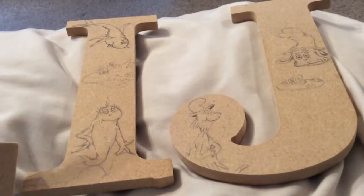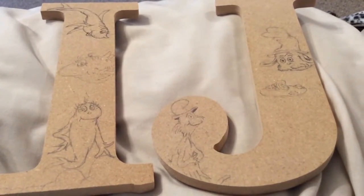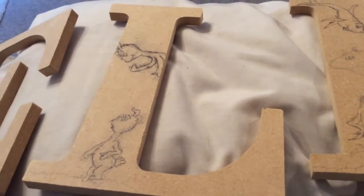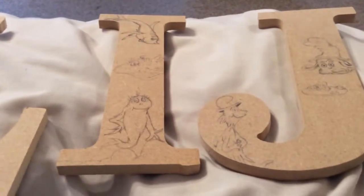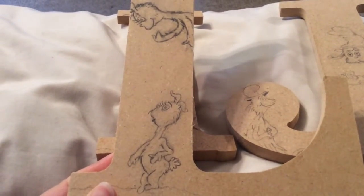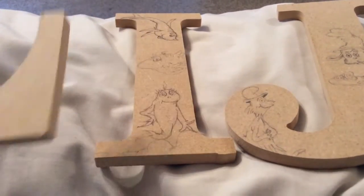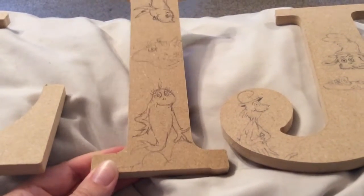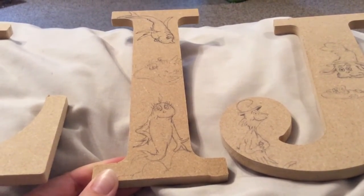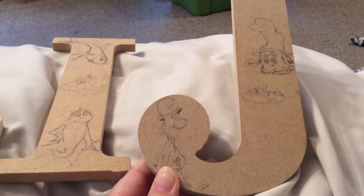I wanted to show you a work in progress to see what you guys think so far. What characters would you like to see on the last two letters? I'm thinking I'd at least like to put Thing One and Thing Two on one of them. These are just adorable little guys I saw in one of the Dr. Seuss books — I think it's just the ABC book. And this one of course is One Fish Two Fish Red Fish Blue Fish, and this one is Green Eggs and Ham — one of my favorites.